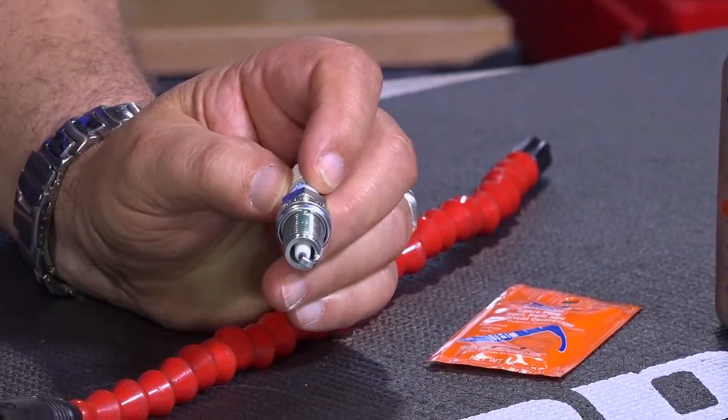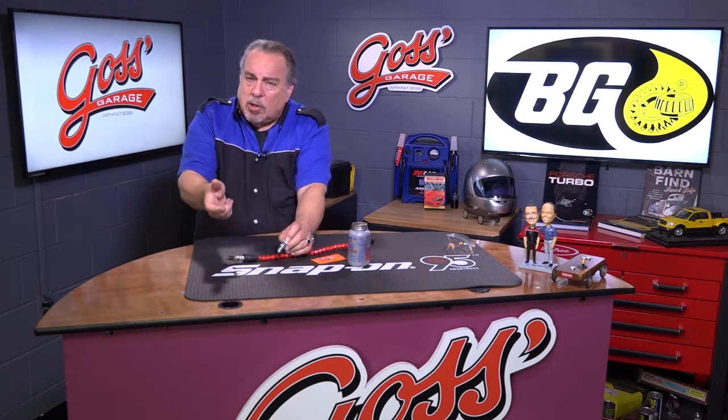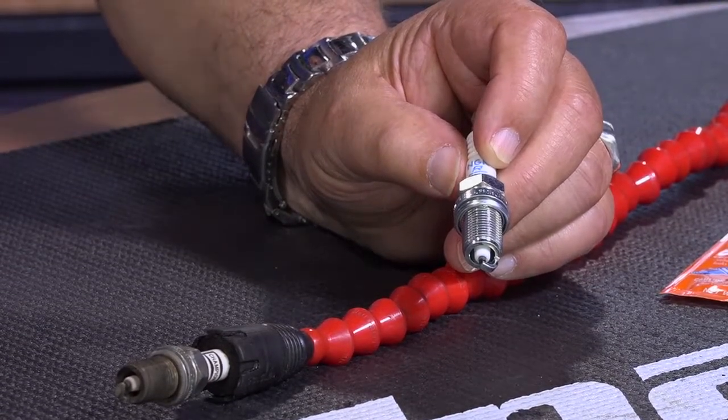Now, you must be able to start the spark plug and turn it at least two full turns by hand to make sure that you don't have it cross-threaded. Modern cars have aluminum cylinder heads. The aluminum is soft and the spark plug is made of steel. Put a wrench on it and you can strip the threads right out of the head in a heartbeat.